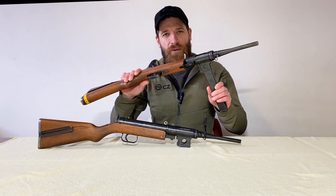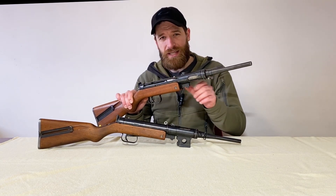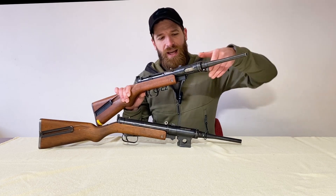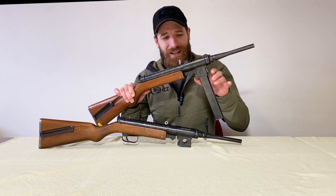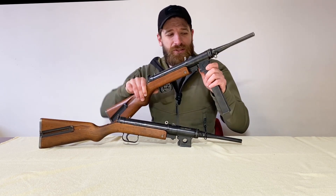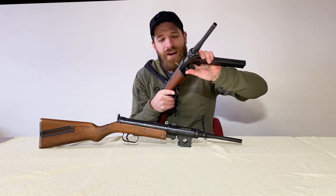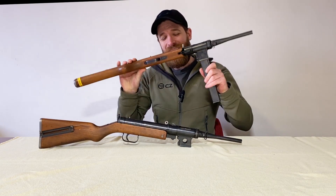Two designers worked on it: Rudolf Latsina and Jaroslav Holecek. Holecek saw on a Sten Mk 2 that you could change the position of the mag well, and went further — here you can change the position while shooting. The whole gun rotates, with the bolt and everything inside, so you can shoot in any position, including laying down flat, or anywhere in between. You can run around and turn it however you want — really cool.